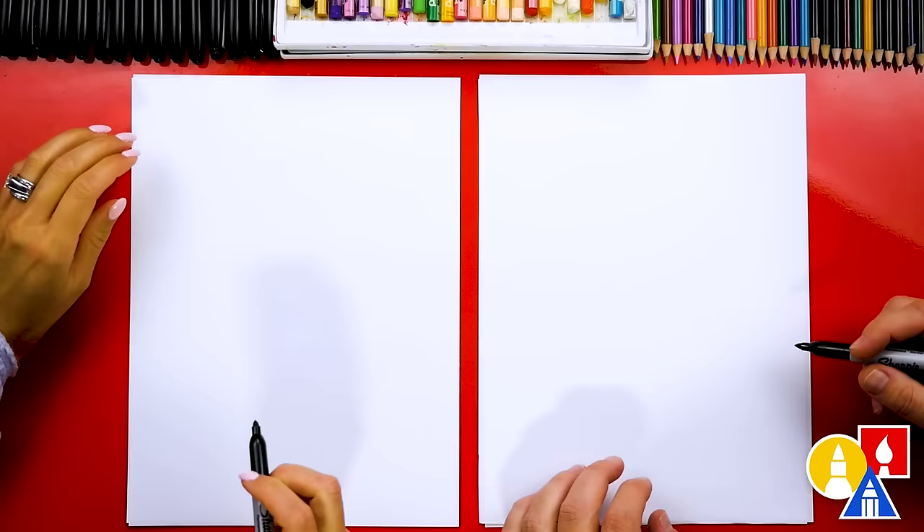You'll need your drawing supplies. We're going to use markers. You also need some paper and something to color with. We're going to draw a cartoon version of a kakapo. You ready to start?